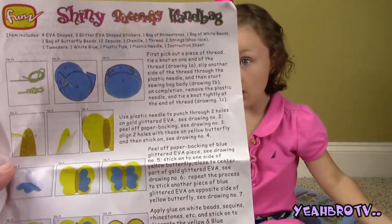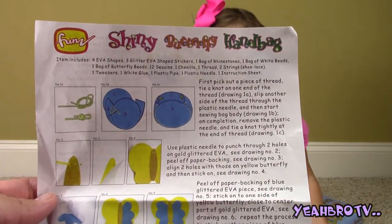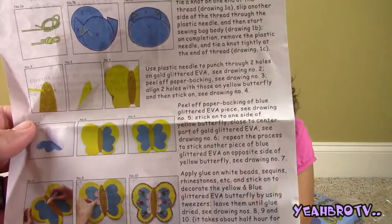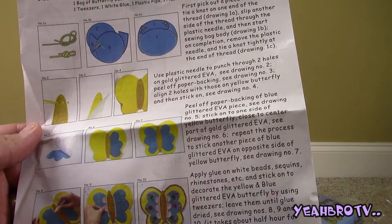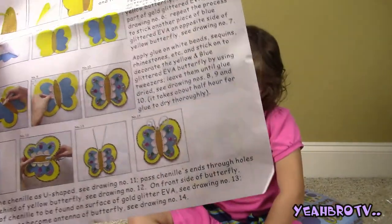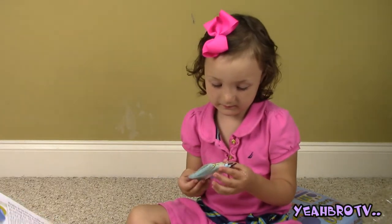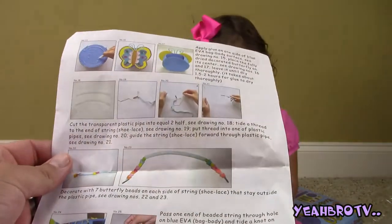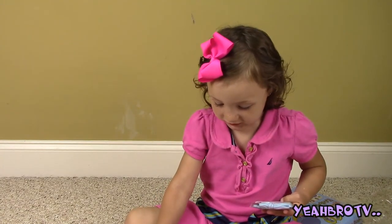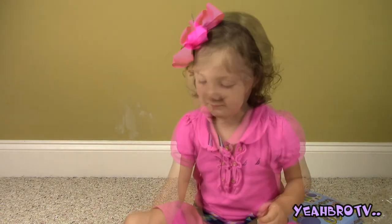This is what it's telling us to do. You have to tie the two pieces together. There's some string in there, like a shoelace. And then there's going to be some gluing and putting things on things. There's even a plastic tube in there to use as a handle. We'll check it out. Give us a little bit to figure it out and we'll come back and show you what we got. But first we're going to open up all this stuff.